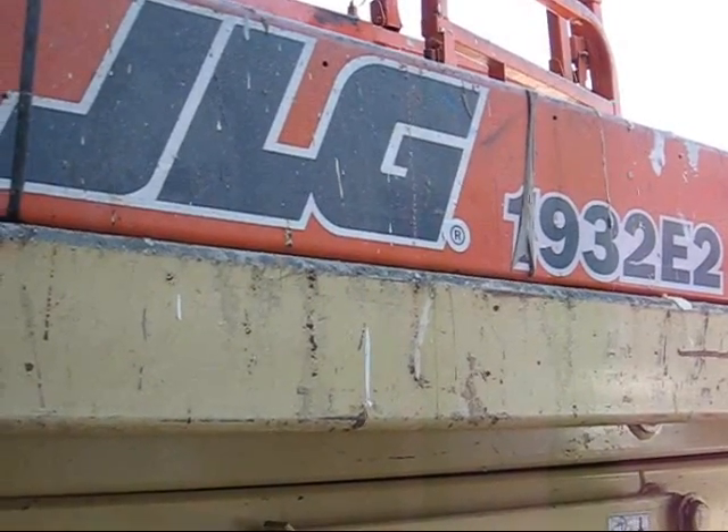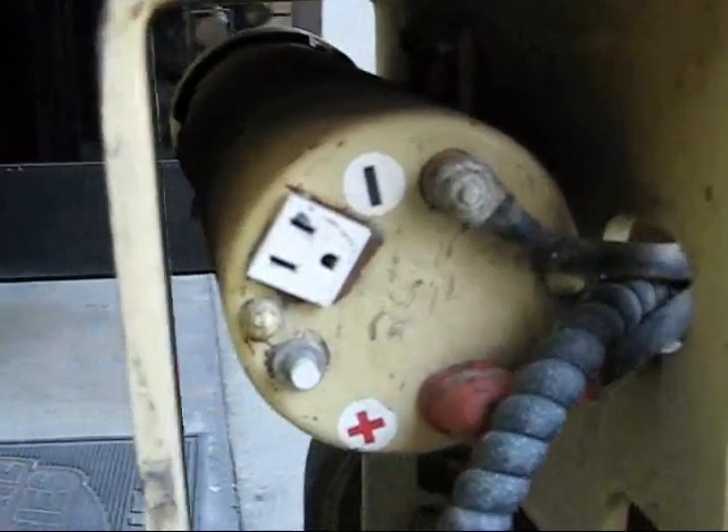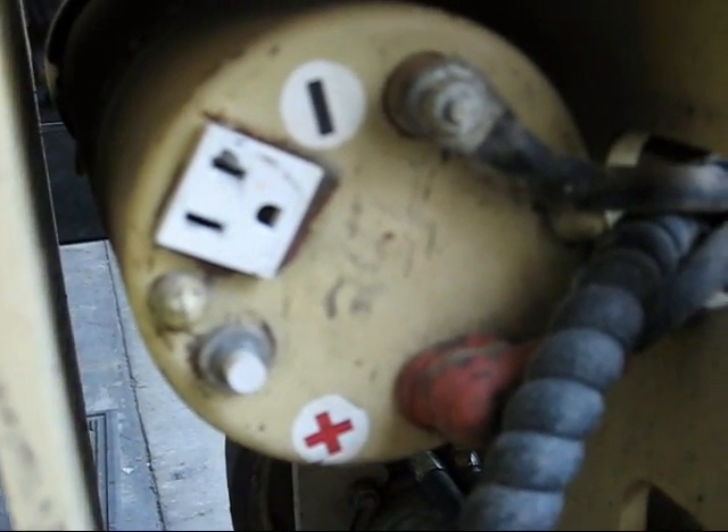We've got this man-lift here, and it's got a little something I found interesting attached to the side of it. This is called a Ready Line Motor Generator Set.